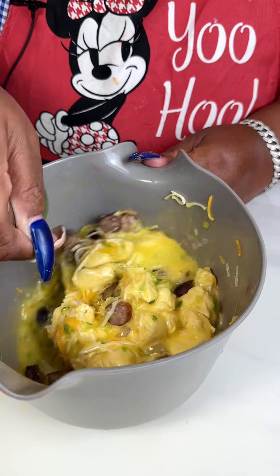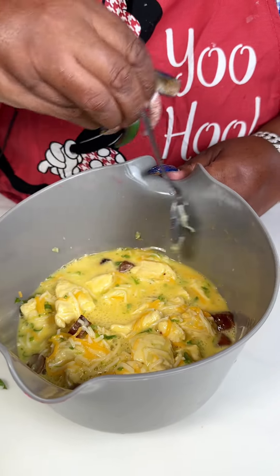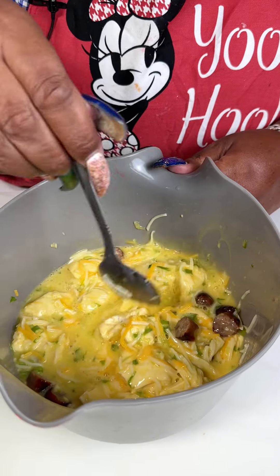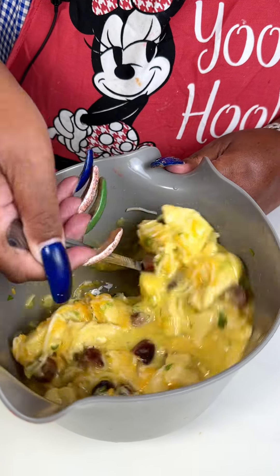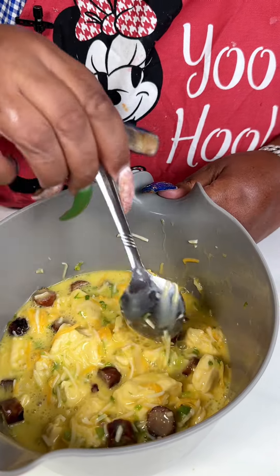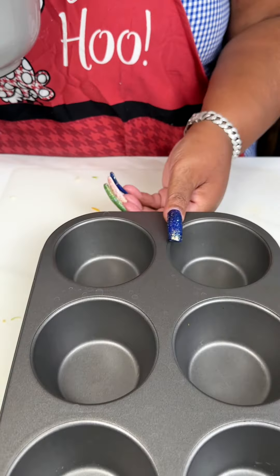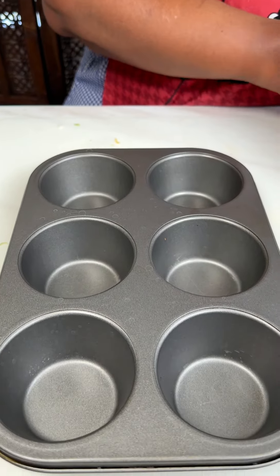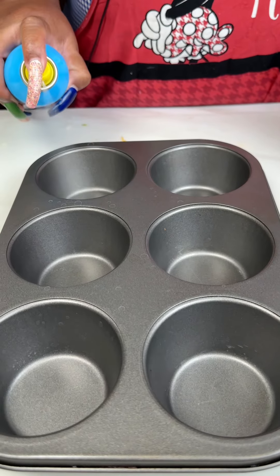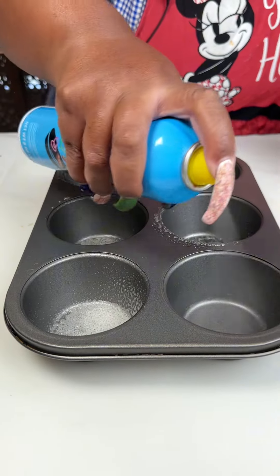That's mixing up quite nicely. The biscuits are cut up into little bite-sized pieces. I usually don't season my eggs with anything, especially when cooking with meat — the meat is salty, so I won't season it. I'm just going to go ahead and get the pan sprayed so nothing sticks.